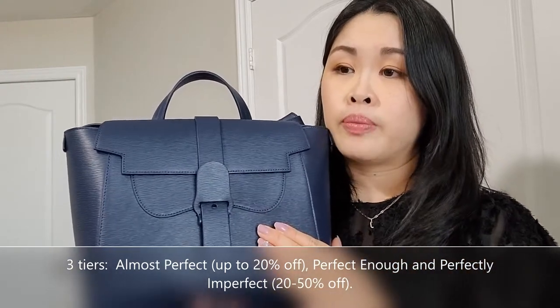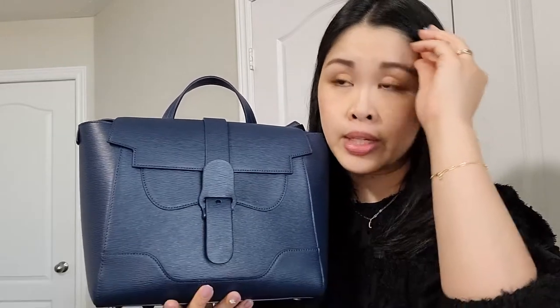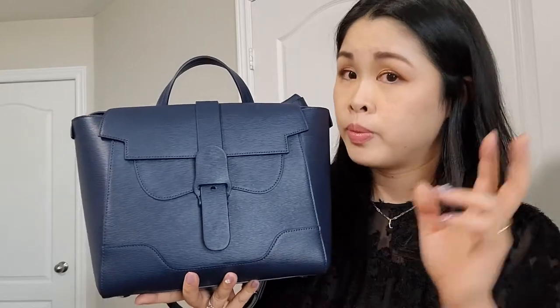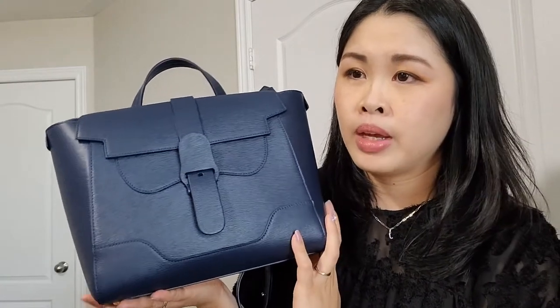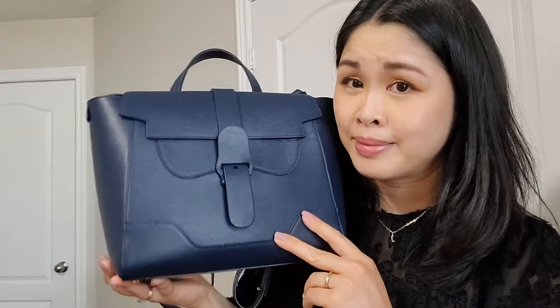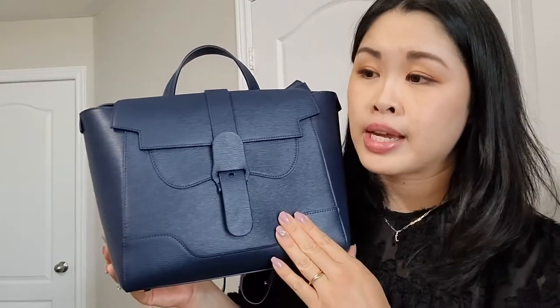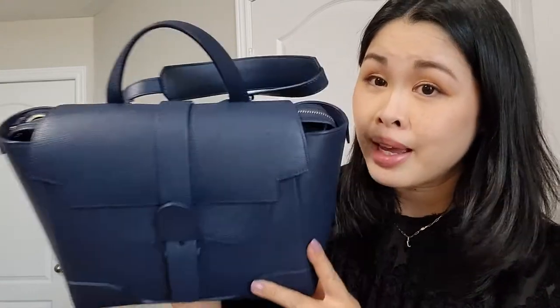They didn't have it, so they offered to boost me up to a higher tier without any changes in the price — the next tier up being Almost Perfect. So this bag I got is in the Almost Perfect tier. And honestly, when I inspected the bag when I received it, I did not see any issues. I'm not really sure why it was in that tier — I only paid for the Perfectly Imperfect tier, so 50% off, which is still a good steal, but the bag itself is actually a higher tier.